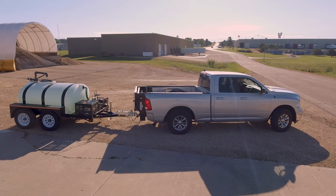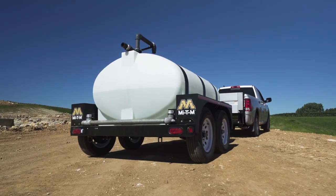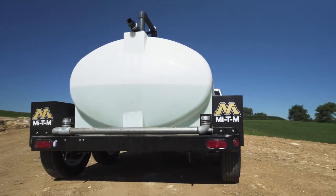The DOT approved trailer from MyTM features a large capacity 510 gallon water tank, giving you more time on the job and less time filling the tank.